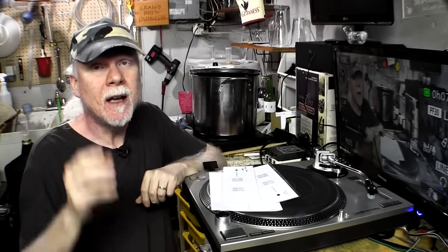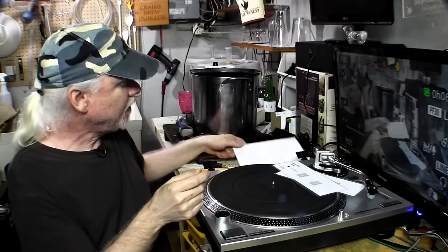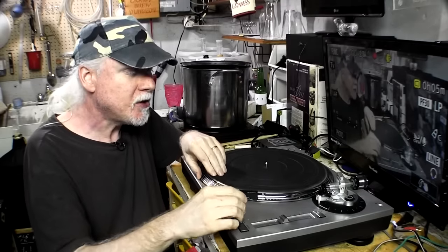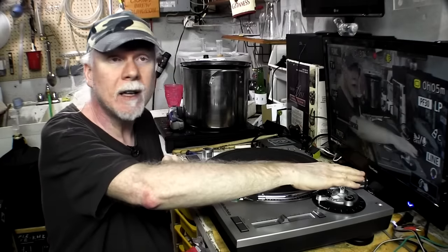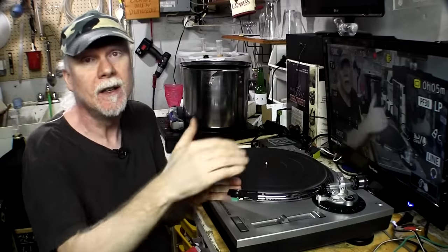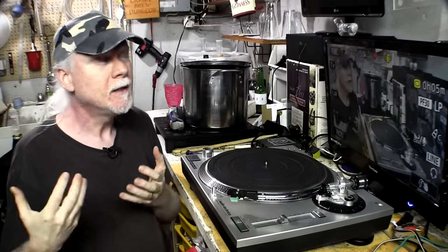Cartridge alignment is one of the most important things you need to do to set up your turntable, and again, don't trust the manufacturer's pre-alignment. People spend thousands of dollars on protractors — don't. The free printed version works just as well. Once you've completed alignment, you must go back and readjust your tracking force, because moving the cartridge to a different position changes the balance of the system. Rebalance the tonearm and set the tracking force to what the cartridge manufacturer recommends.